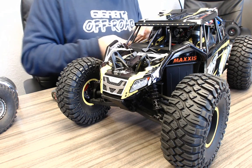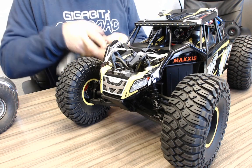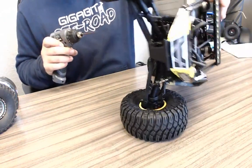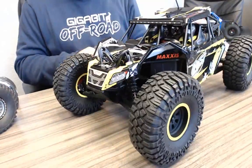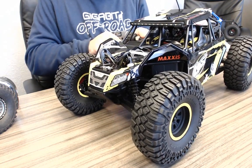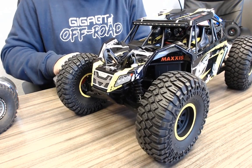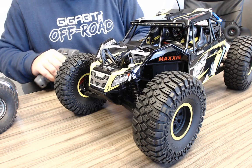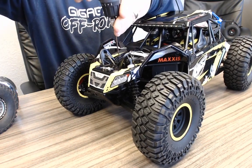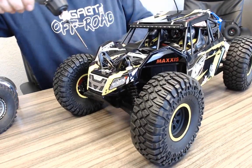It is a brushless car, and out of the box this thing is fast on 3S. I'm not sure if they geared it much differently. We're going to start by taking the body off and getting a look inside — we'll see how many screws it takes. They do not make it convenient at all to get into this car, and I don't love that design philosophy.